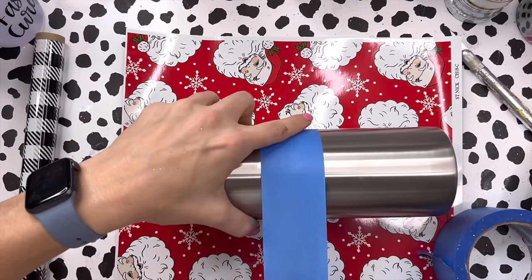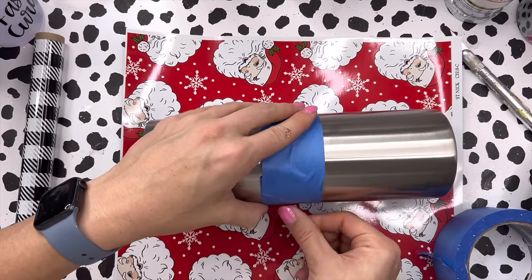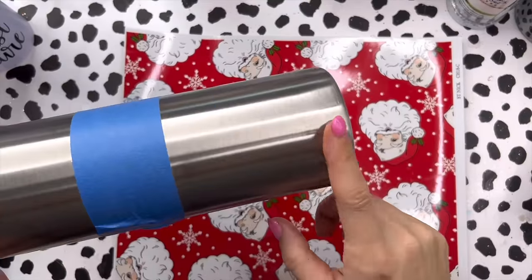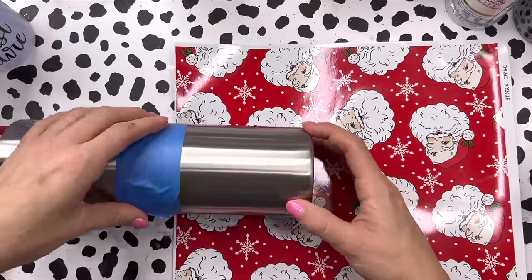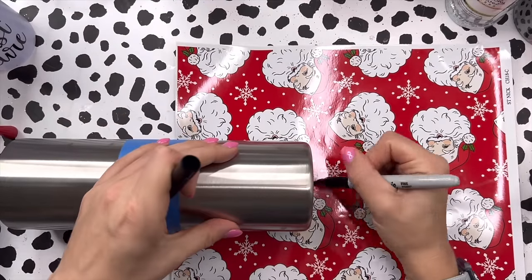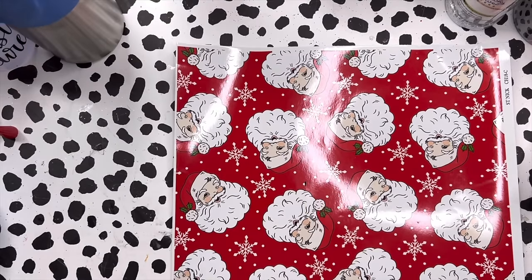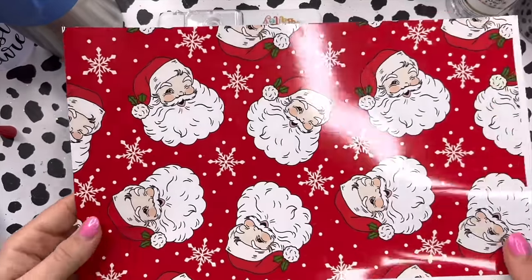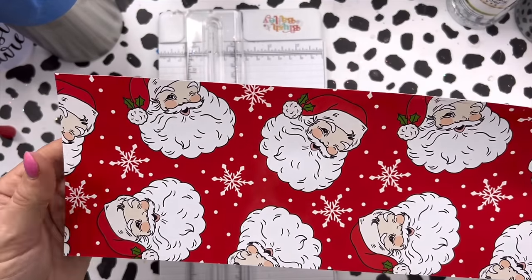Now this tape line is just a guide — it doesn't need to be perfectly straight. Our vinyl edge is gonna be perfectly straight so this is just a guide to help me measure. Now that we have our section mapped off we can trim down our vinyl to fit. I'm gonna leave a little bit extra because I have to cut this white off, so I'm just gonna make a little mark here on the vinyl so I can trim it up. We've got this much vinyl left so plenty to do another project, and here's our strip that's gonna go on our tumbler.